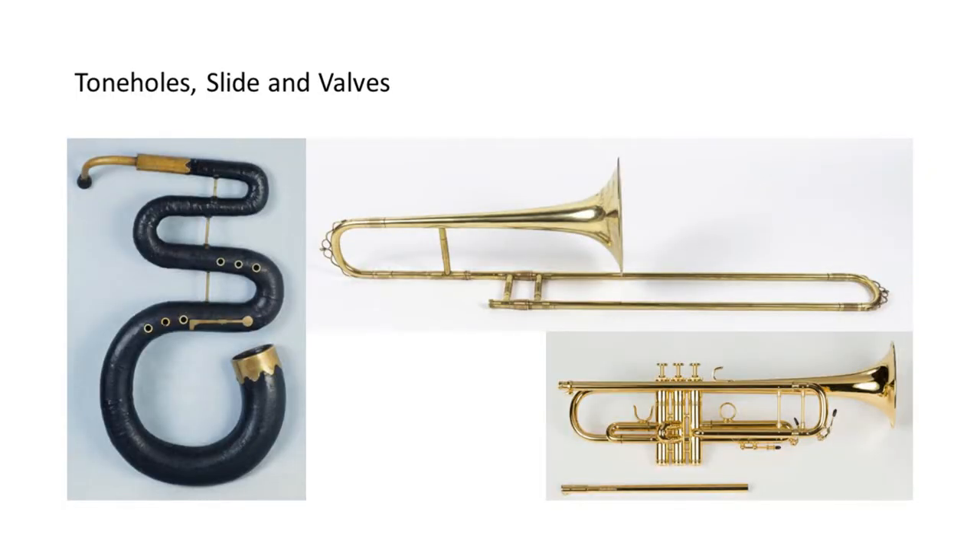Tone holes, as on a serpent, slides as on the trombone, and valves allow the player to change the sounding length of the tube. Tone holes effectively shorten the tube while slides lengthen the tube. Valves usually, but not always, lengthen the tube. Instruments with one of these devices can play a full range of notes — more notes than can be played easily on a bugle or a natural trumpet.